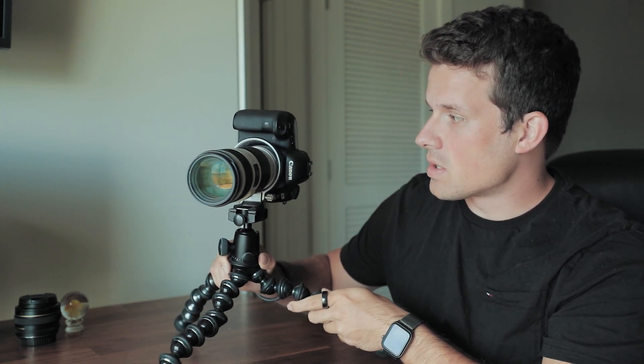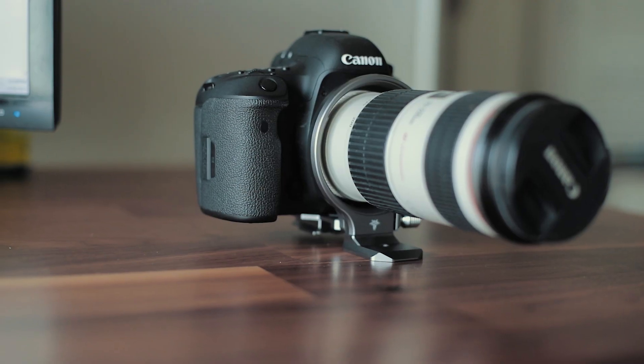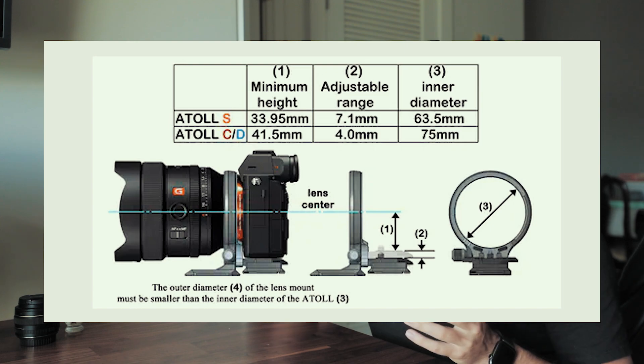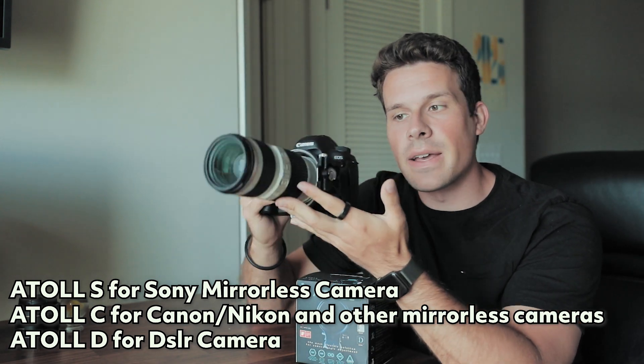I've seen a lot of comments about this — the ring looks like it's supporting the lens, but it actually is not at all. It's still attached normally and everything is going onto the tripod head, which is nice. The first thing you need to know is there are a lot of different variations of this mount depending on what camera you have, and they're still rolling out new mount designs. As of right now there are three mount types: the D mount for digital DSLR cameras, the S mount for Sony cameras, and the C mount for mirrorless Canon and Nikon cameras.